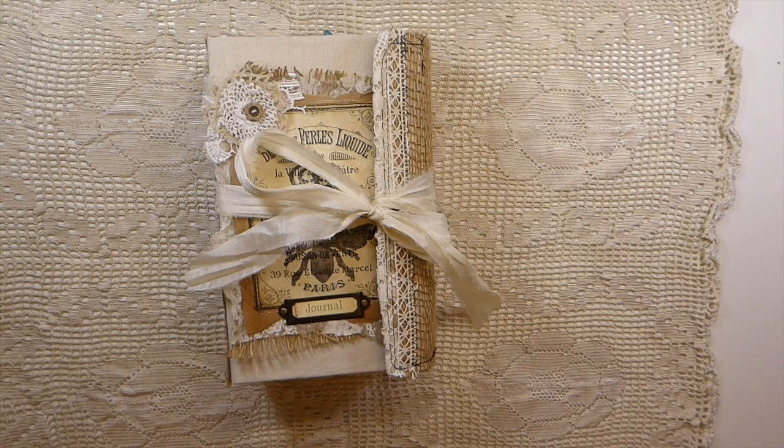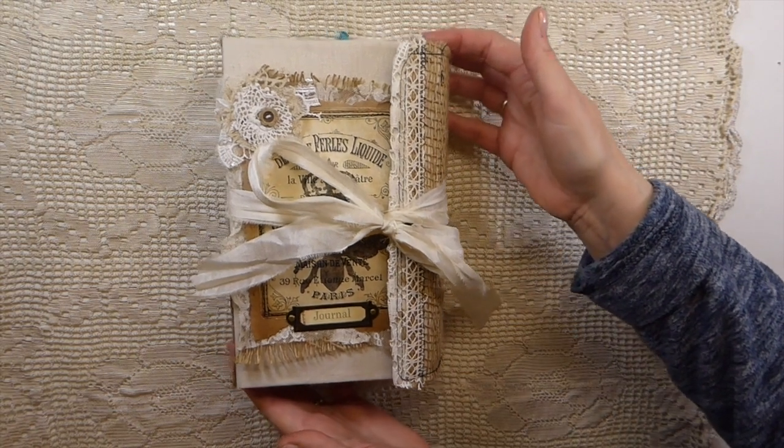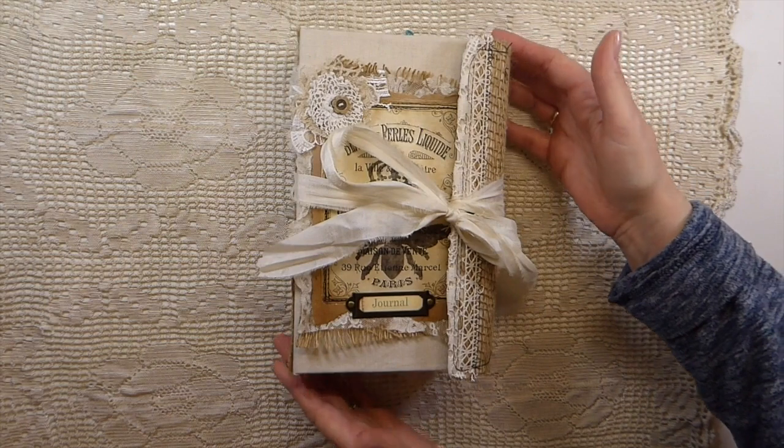Stephanie has a beautiful bee bundle in her shop and you know I love to work with the bees, so when I spotted that I asked her if she would mind if I worked with that kit, and she was generous enough to allow me to do so.